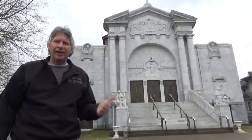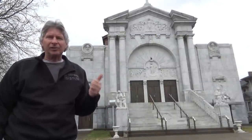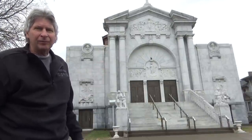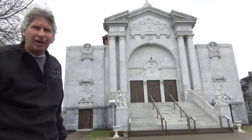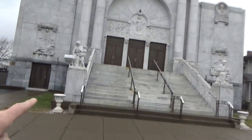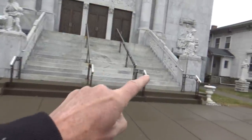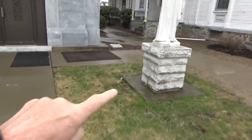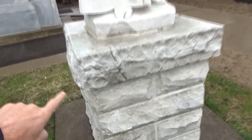I'm continuing my series on rock facing and shaping stones. This is a church called St. Lucie's in Scranton, Pennsylvania, and it's got a facade built out of marble. We're gonna take a look at it. Walking up, the steps are marble, we got a little rock facing over there. The rest of the church over here is built in panels, and this is a different color marble which came from different quarries.